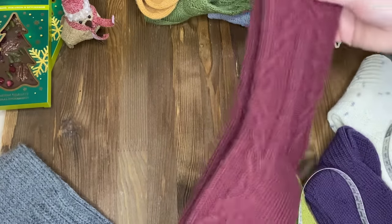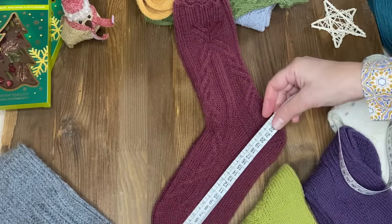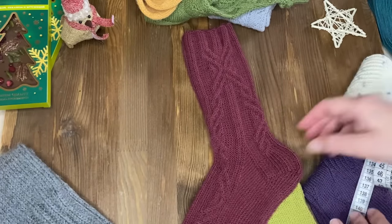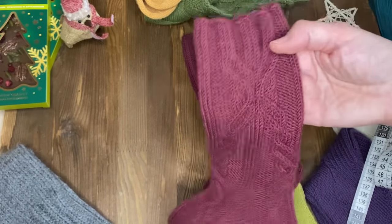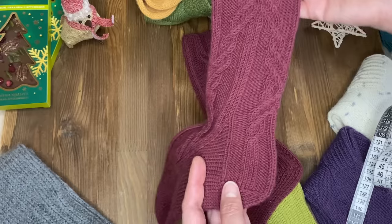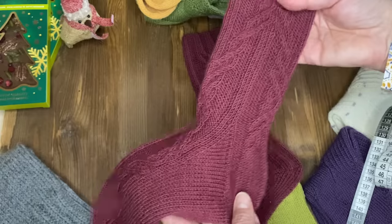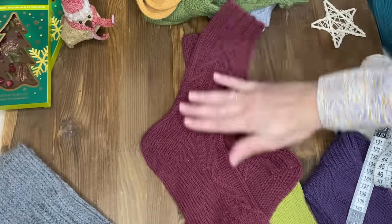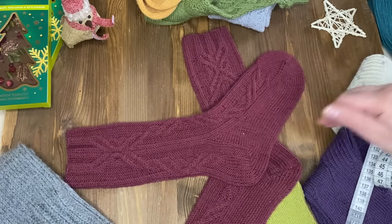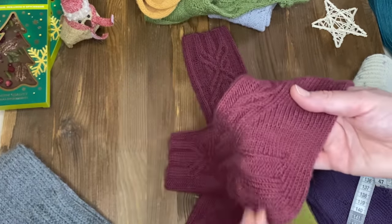Давайте рассмотрим вот эту пару. Они у меня уже получились поменьше размером – 24 сантиметра. Посмотрите, как интересно перетекает резиночка в узоры, такие орнаменты. И в узор на пяточке – также плавный переход. Необычная пятка. Мне очень нравятся эти носки. Буду вязать их обязательно – вот уже выбрала нитки в мужском размере, ещё тёмно-синие хочу связать. Мне кажется, очень красиво будут они смотреться именно в этом цвете.